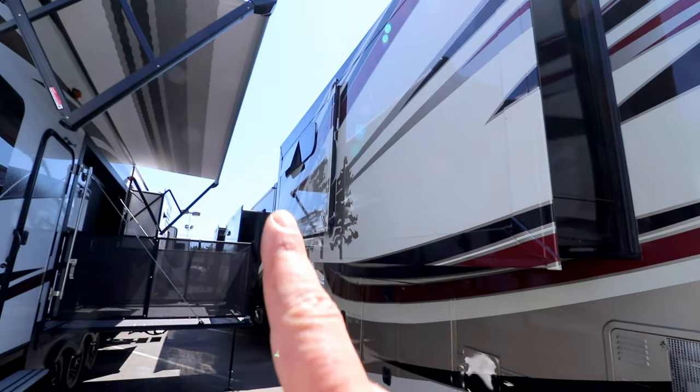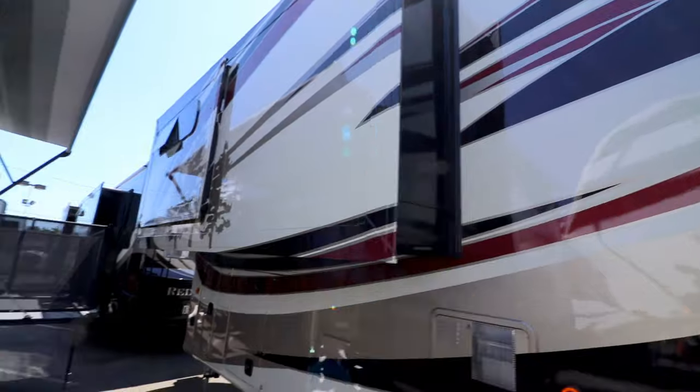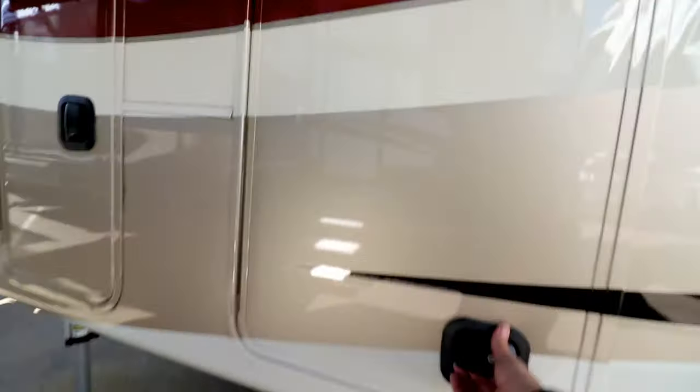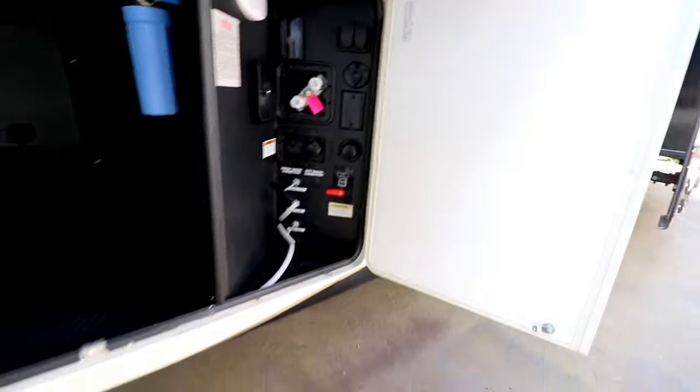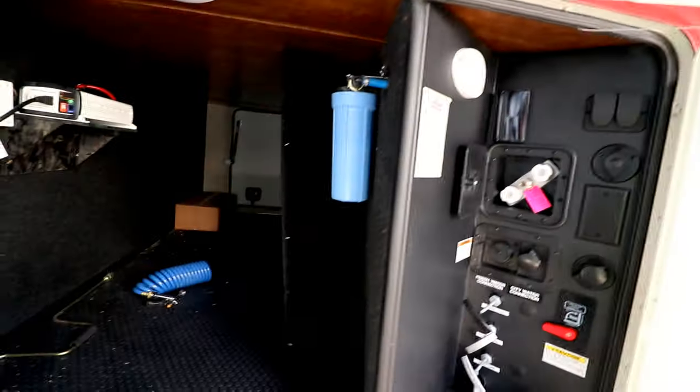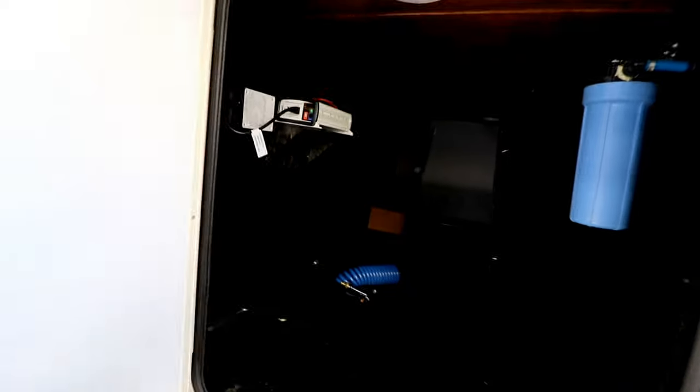Very nice flexor pin box. This does have the super slide, although it is not fully extended due to the trailer park next to it. It comes out there and there to give you more room at the foot of the bed. There's the control bay with the tank valves, water filter, and the auto level.